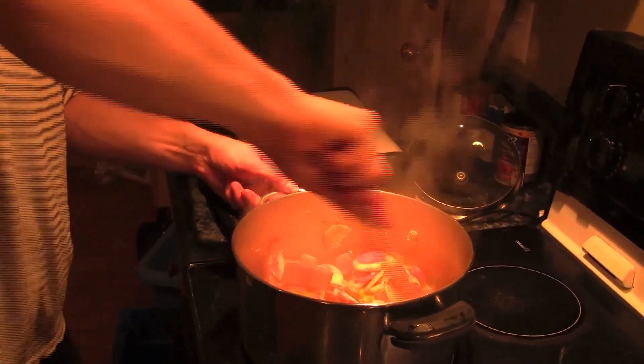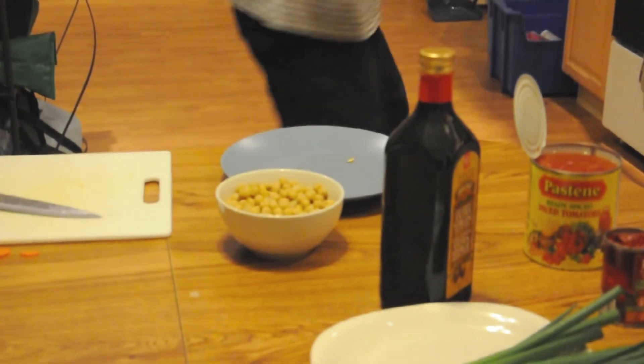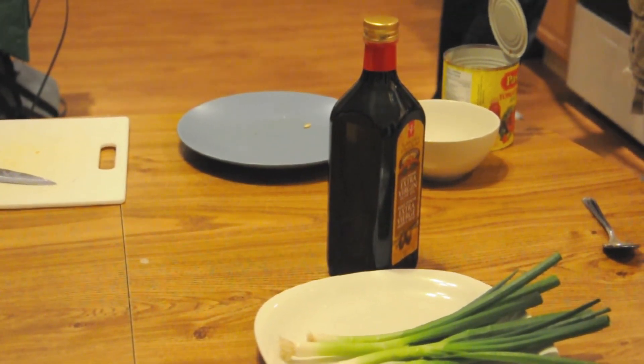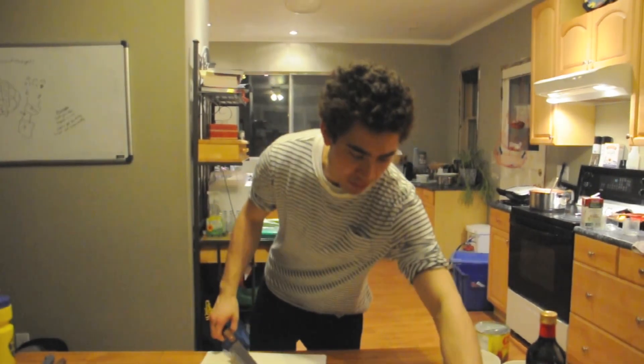Once you've got all those vegetables coated, we've got some organic vegetable broth — one cup, then a second cup. Then we're going to put in one can of diced tomatoes. Our chickpeas are going in as well, and one tablespoon of tomato paste. Our chili is now simmering away.